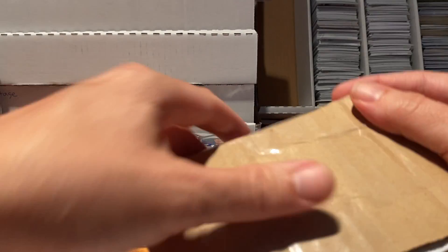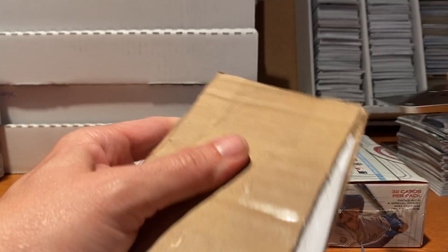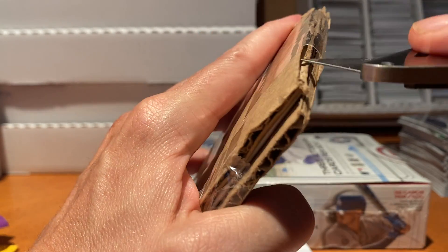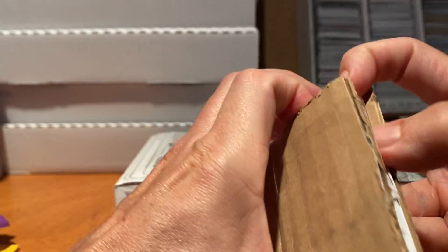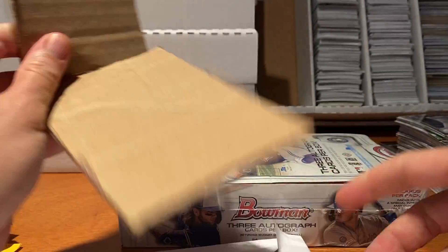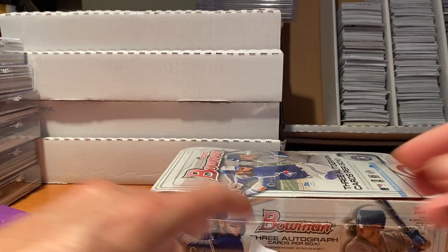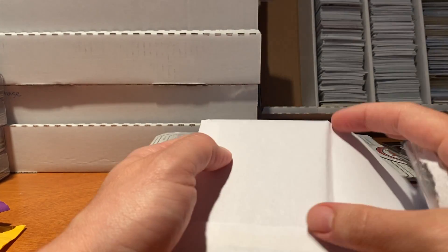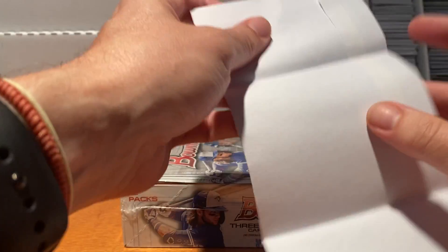I'm always interested in looking at how different people package. This one card came in a pretty big envelope. I hate the scotch tape - I don't understand why people don't use painter's tape. It just doesn't make sense to me. It's harder to open and I'm gonna possibly cut my card trying to get in. It also prevents me from reusing the cardboard. This person needs to take a lesson on how to pack for eBay.